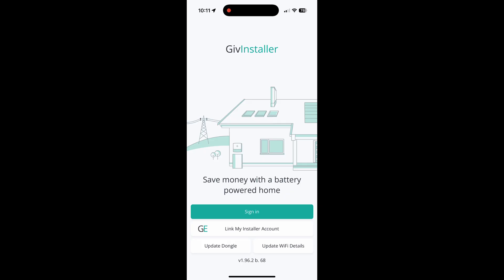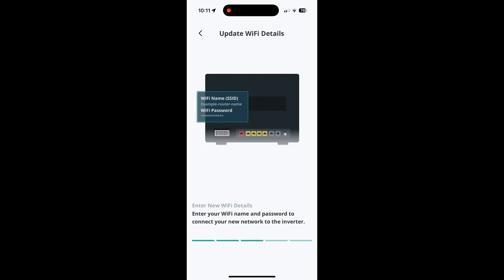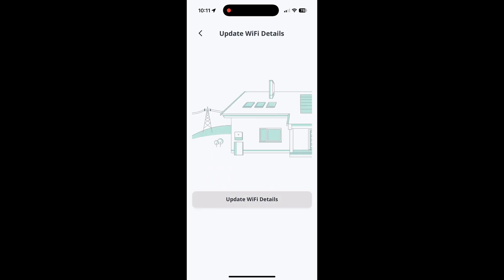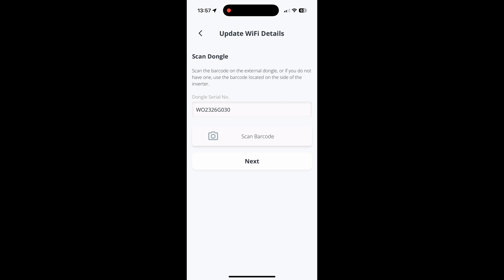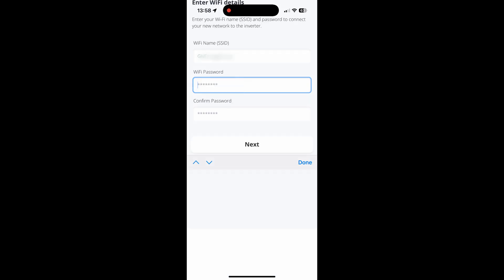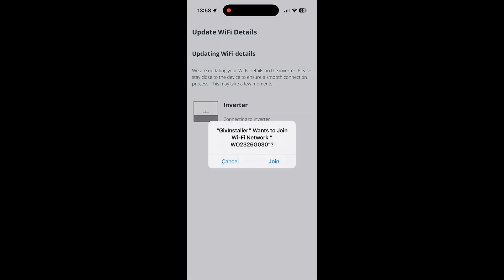In the app, go to the bottom right corner and click 'Update Wi-Fi Details' — remember you don't need to sign in. Skip past the on-screen instructions and click 'Update Wi-Fi Details' again. Enter the dongle serial number, which is on the side of your inverter, or click 'Scan Barcode' to photograph it. If you have an external dongle, it will be on the back of the dongle itself. Enter your home Wi-Fi network name, then type your Wi-Fi password twice. Remember: WPA2 not WPA3, and it needs to be a 2.4 GHz network. Then click 'Join'.